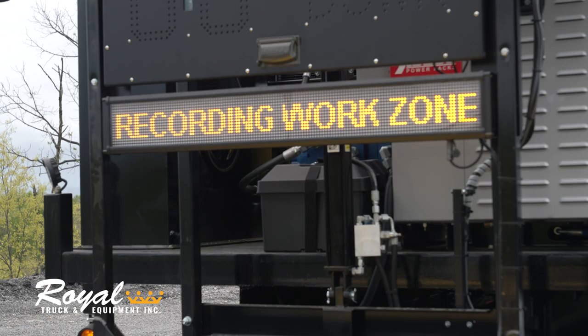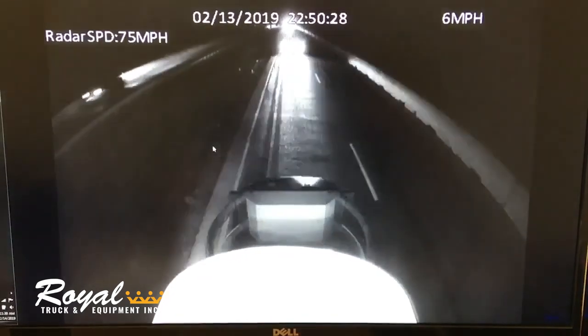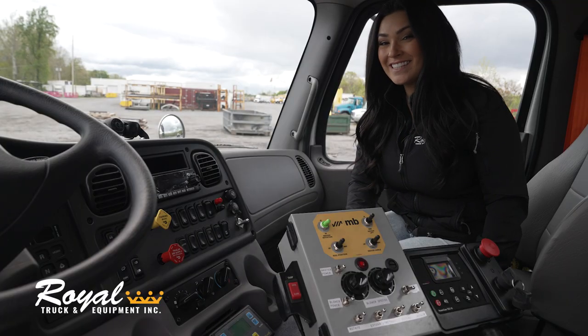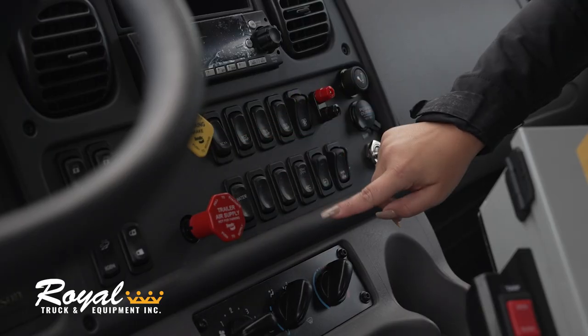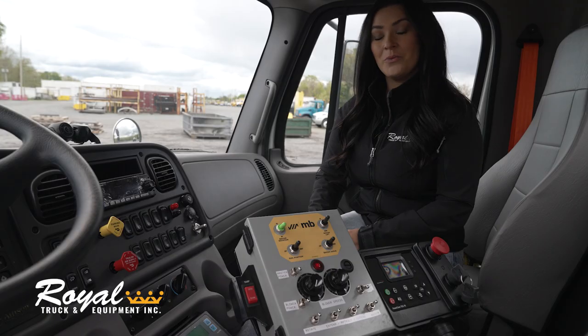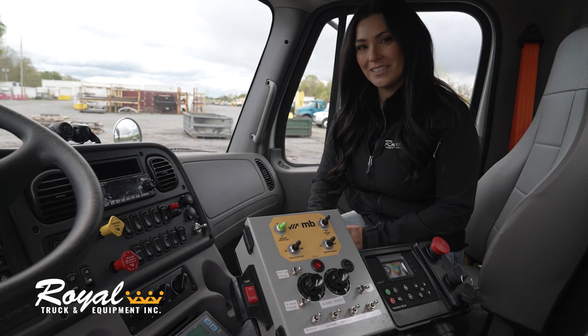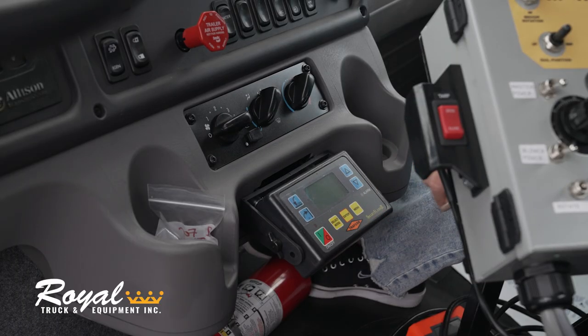This equipment integrates with the DVR system that captures the incident and overlays the speed right on the recording. As you can see inside the cab, we've integrated switches for your strobe lights, your left and right work lights, and your dump control. We also have Royal's unique one-touch system which deploys the attenuator and raises the aero board all with the push of a button.